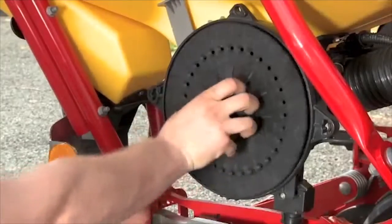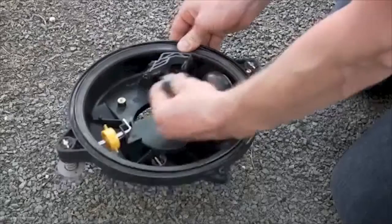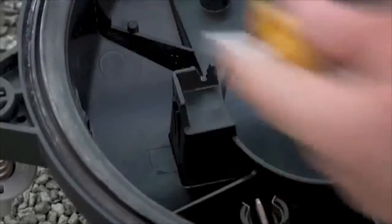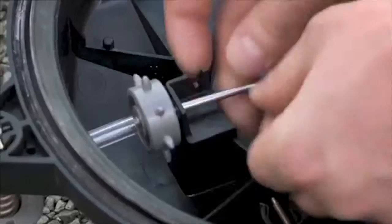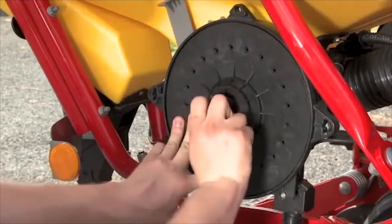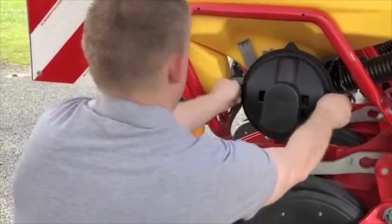Now open the two knobs of the cover and open the locking of the disc and pull the disc out. When replacing a new disc, please also change the knockout wheel with the respective wheel for that disc. The unused knockout wheels can be stored on the shaft. Make sure the disc sits firmly in place and lock it.